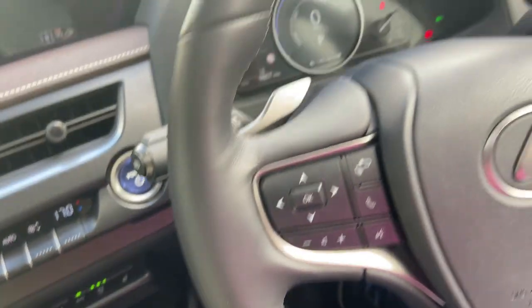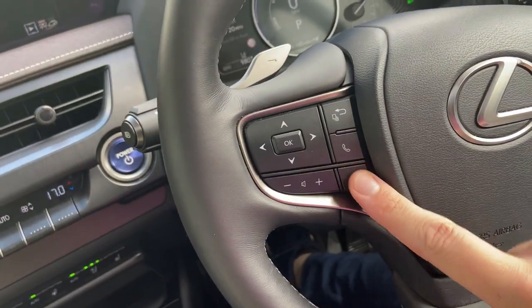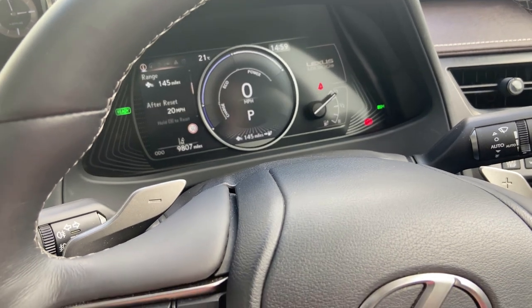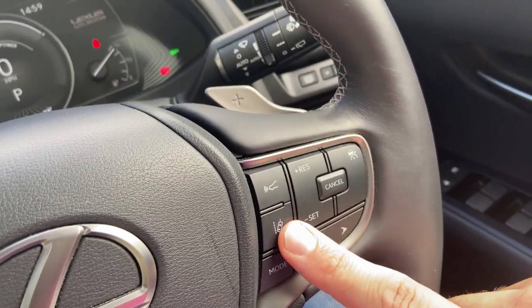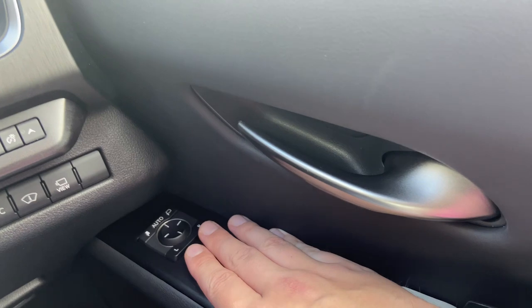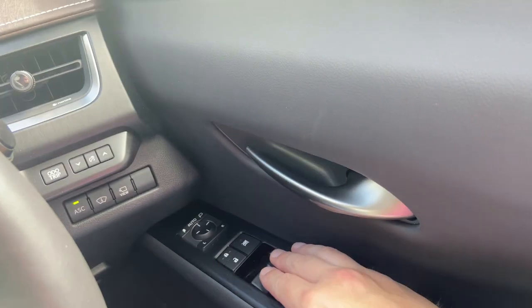The steering wheel itself is nice and soft and squidgy, which keeps things relaxing — this Lexus isn't trying to be sporty; it's all about comfort. On the left stalk you control the instrument display, volume, and phone calls. On the right stalk you have adaptive cruise control and lane departure warning, which you can set there. Everything else in the car is pretty standard Lexus: auto-folding mirrors, window locks, and child lock.